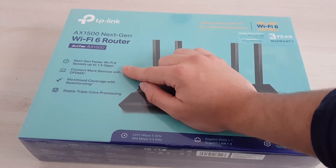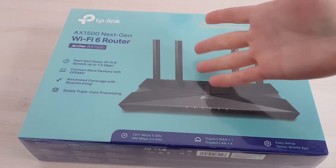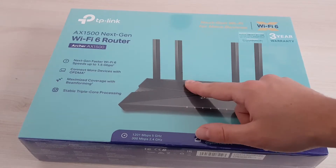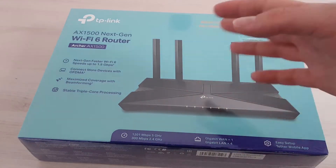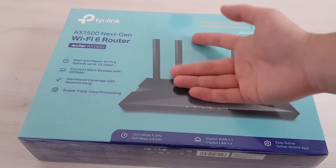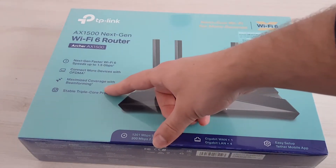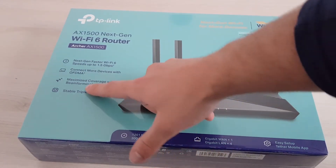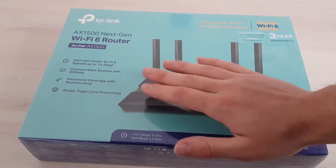It can connect with lots of devices. This is really cool, especially if you're building a smart home, as I am. I'm going to have lots of devices — not just laptops and phones. My washing machine connects to the router, my outlets, Alexa connects to them — so lots and lots of devices.